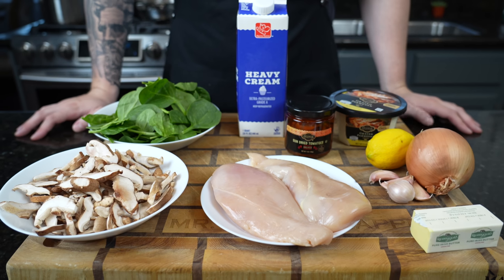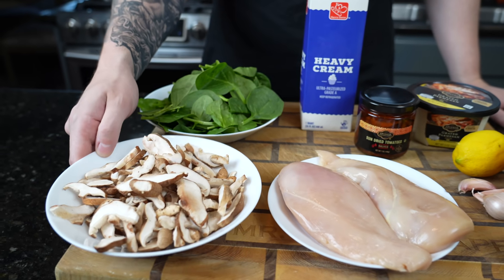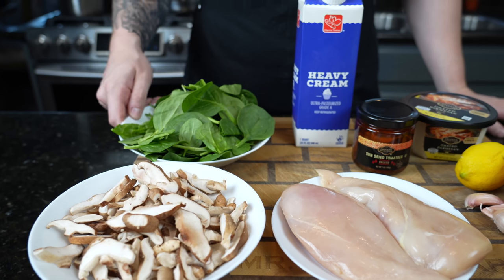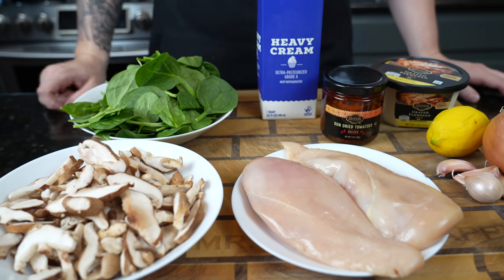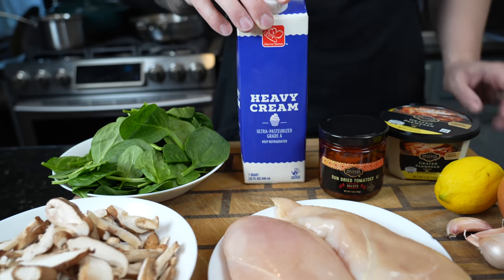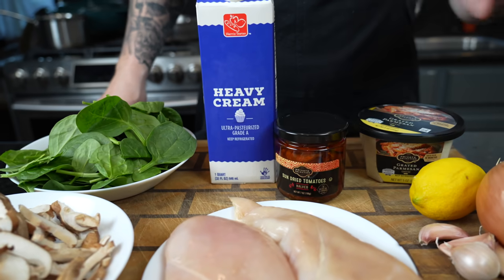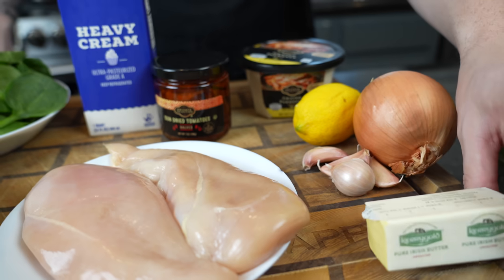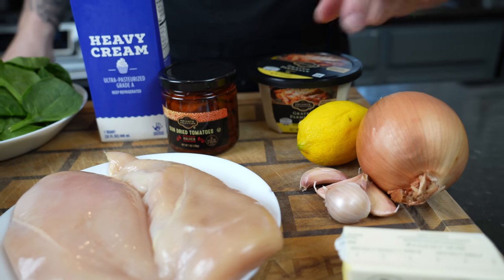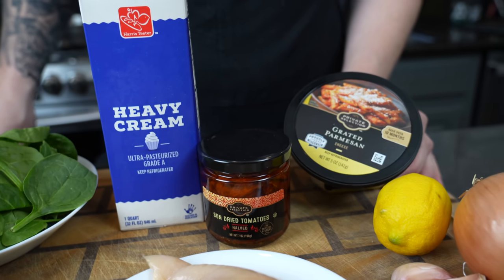First things first, let's take a look at these ingredients. Nice and simple today, plenty of veggies. We got some mushrooms, we got some spinach, we've got two chicken breasts that we're going to butterfly into four equal portions. We've got some heavy cream, some sun-dried tomatoes — they're going to take this flavor profile over the top. Some butter because butter makes everything better. Garlic, onion, a little lemon, and got to have some grated parmesan.